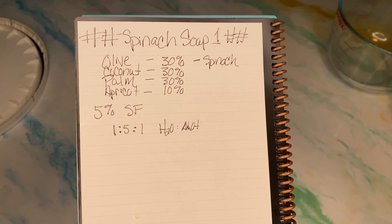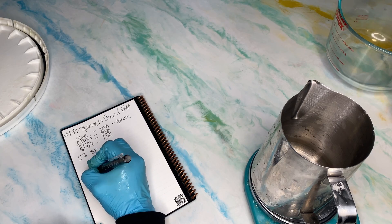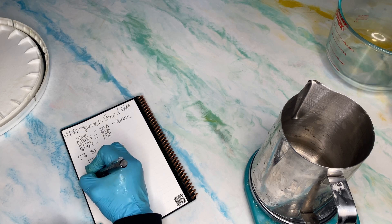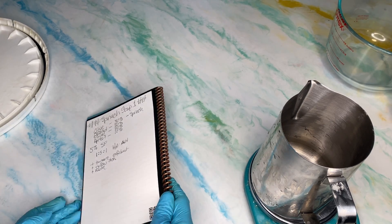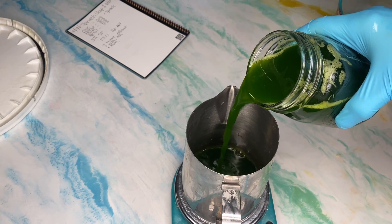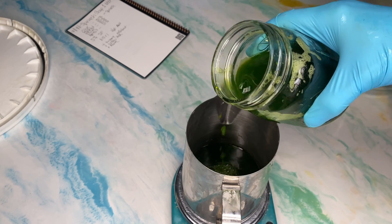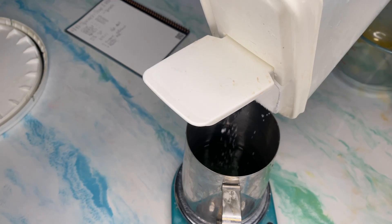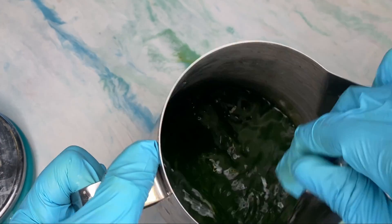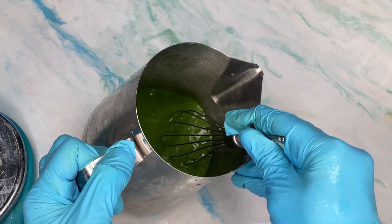On to the pour. The recipe we're using keeps the same ratio across all batches. The olive oil has been infused with spinach for about three or four days, then blended down — I'll show that in video three. We're working with a 1.5-to-1 ratio of water to sodium hydroxide. Within this one, I'm adding a turmeric exfoliant, because Madhouse Mama sent me a turmeric product line that was life-changing for my skin, and I've had turmeric on the brain ever since.